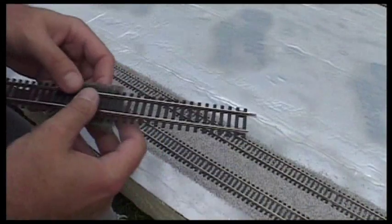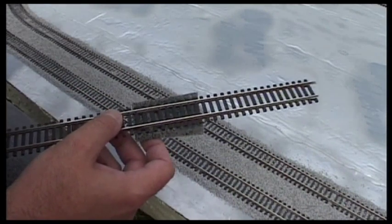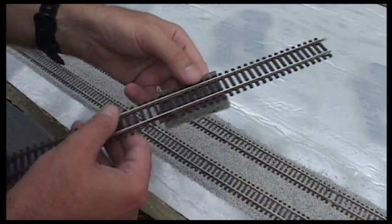So there is the ballast all down, ready for gluing. It's taken me about an hour to do half of two loops, so quite a long while really.